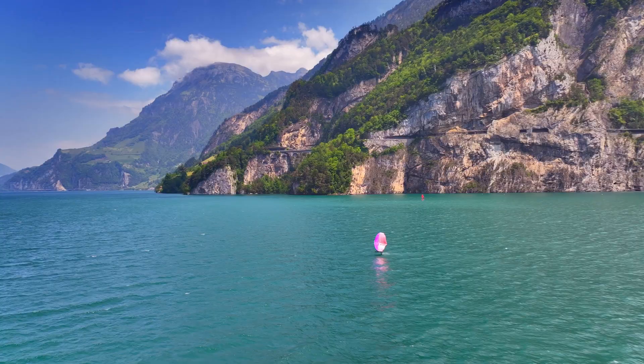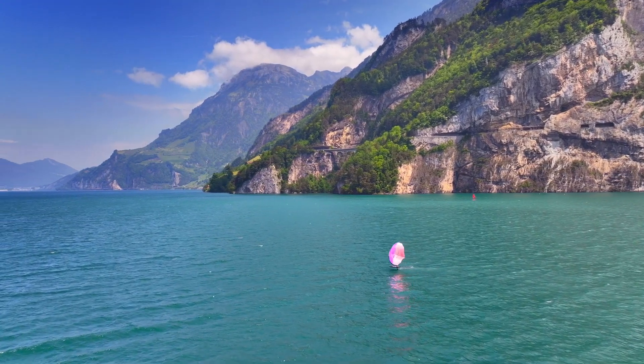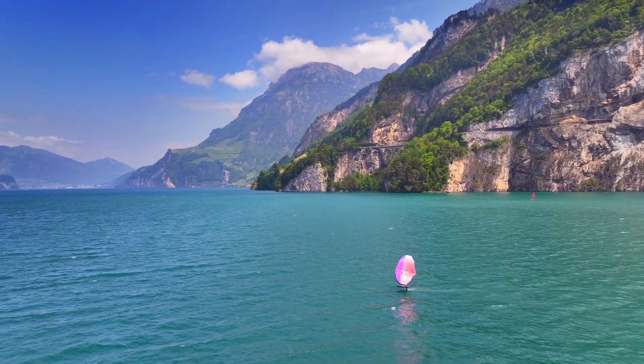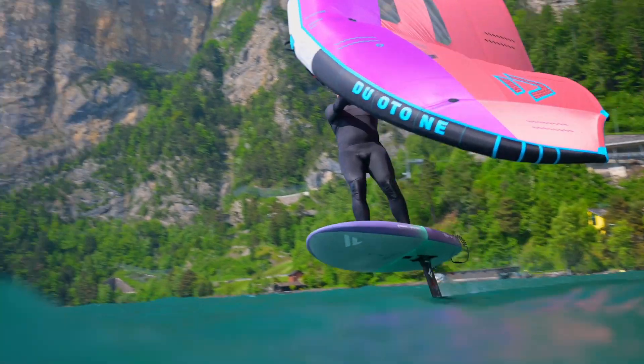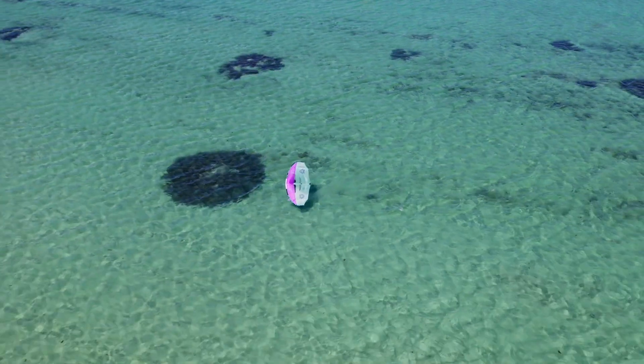Introducing the Ventus, the latest wing from Duotone that will revolutionize your light wind wing foiling experience. With its sleek design and reduced wingtips, the Ventus ensures you take flight while others remain grounded.